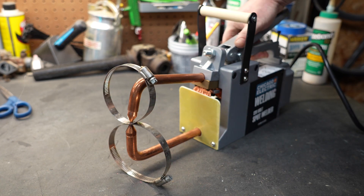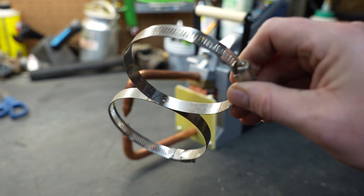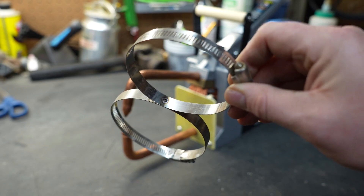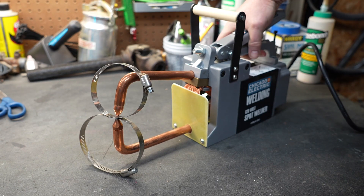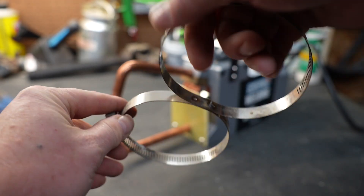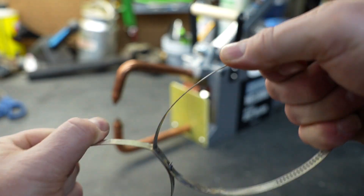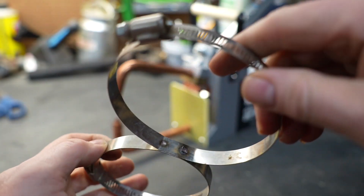So that was about a half a second — let's take a look and see how well it did. As you can see, we melted through these hose clamps, so we held the trigger just a little bit too long. Let's do another one and keep it a little bit shorter. That seemed to be about the perfect amount of time for these hose clamps, and if I pull on them I cannot separate them. It's a really good mend and it's going to hold virtually forever.